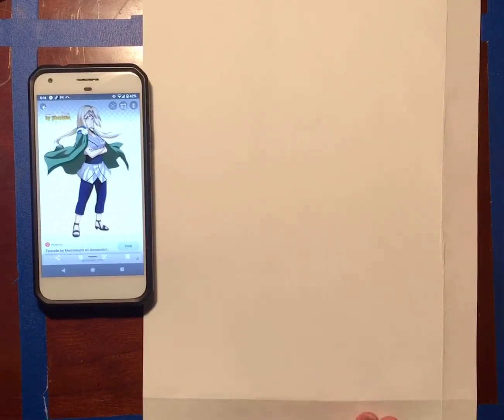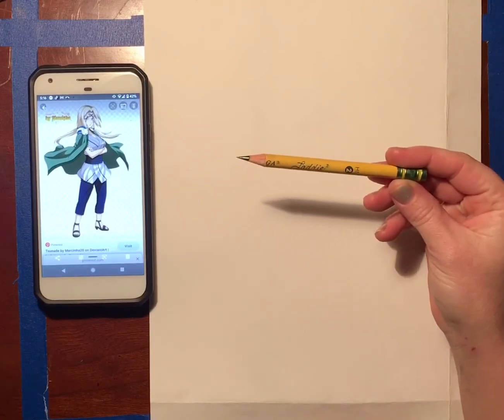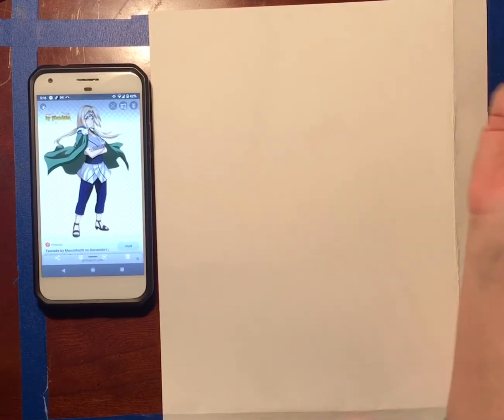What I would highly recommend first is make sure you're using a very light pencil and draw super super light when you first get started. You want to essentially be tickling the paper.